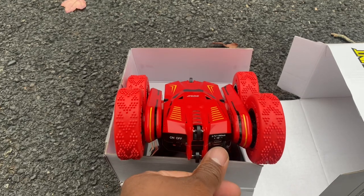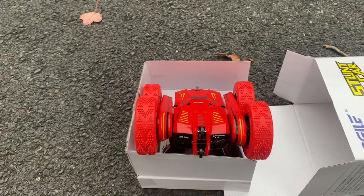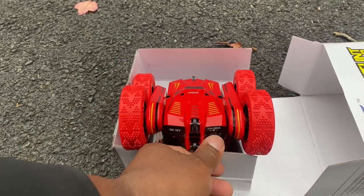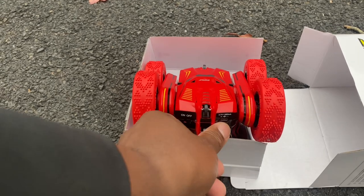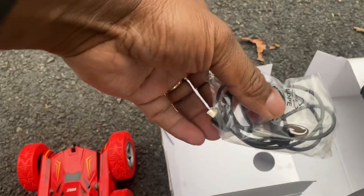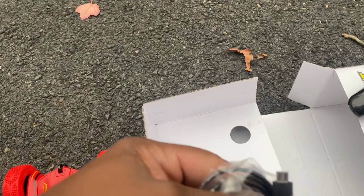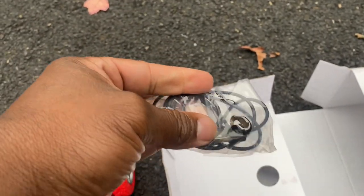You plug in the USB feed here to charge the car. On older models you had to take the battery out and recharge it separately. They updated the model so that now the battery is internal and charges by USB. The USB wire does come with the stunt car — you plug one end into the car and the other into a USB wall outlet.